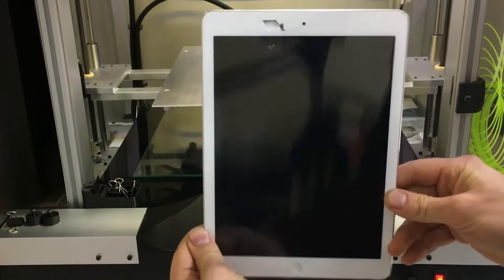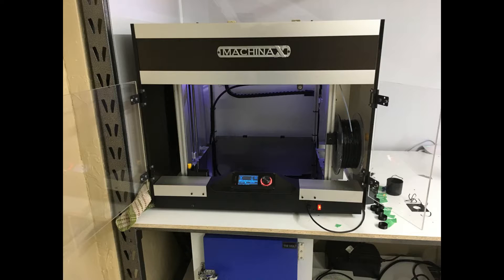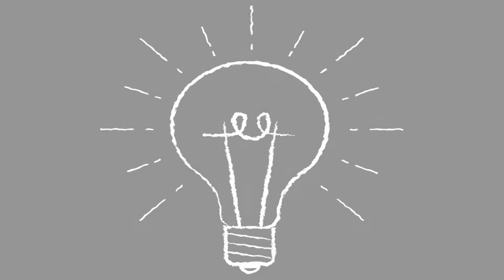Does your favorite device have a screen that needs replacing, but you don't have a heat gun? If you happen to have a 3D printer, I'll show you how to use a heated bed to remove that screen.